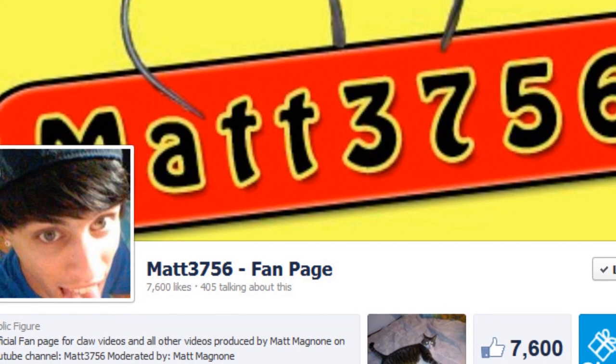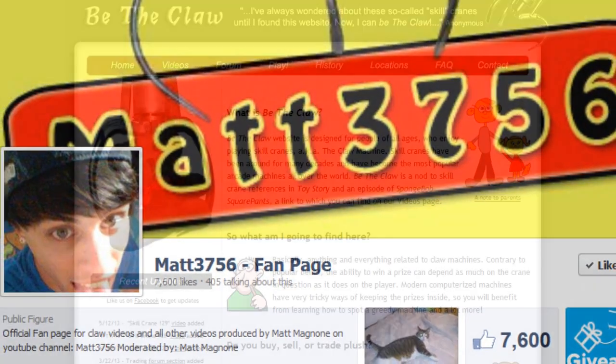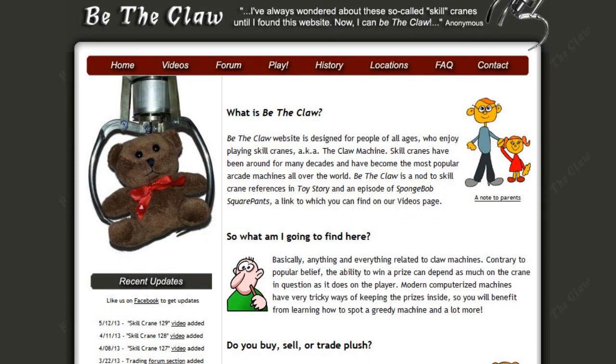Hopefully these pointers will get you in the right direction if you're looking to buy your own machine. Feel free to share photos of your progress or even your completed machine on my Facebook page, which I have linked in the description, or on betheclaw.com, which was designed by Alan Kvorkov. And as I always say, thanks for watching!